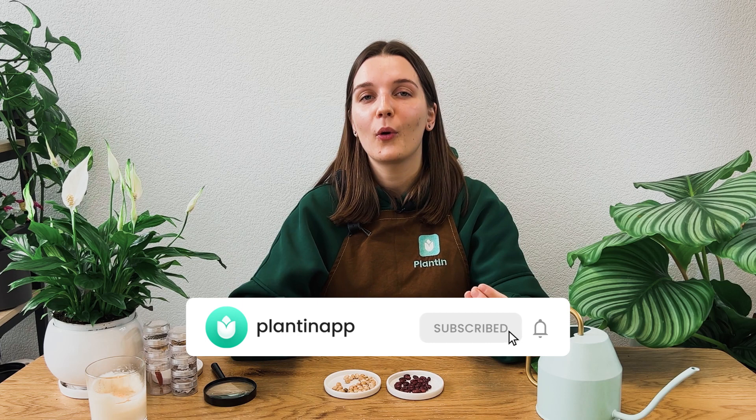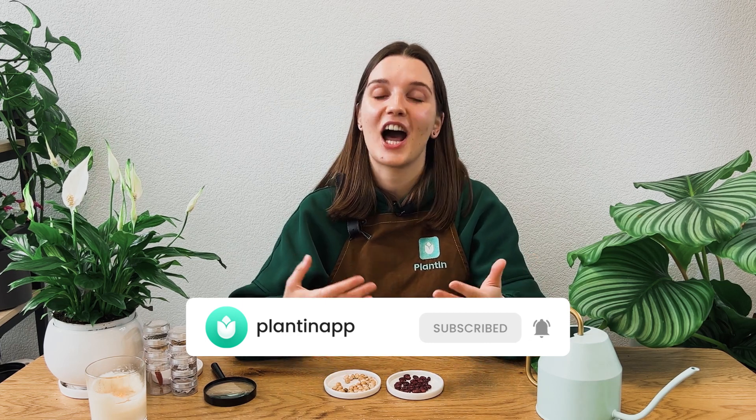So, which seed viability test is the most reliable? Well, it really depends on what you're looking for. The float method is quick and easy, but it doesn't give you an exact number for viability. The paper towel germination method is a bit more involved, but it gives you a clearer idea of how many seeds will sprout. And the sand method is great for getting a visual on what's happening with your seeds. Choose the method that works best for you and your seeds. Don't forget to keep checking our channel for more helpful tips on how to grow seeds, how to germinate seeds, and other garden fundamentals.